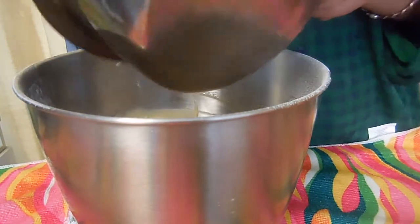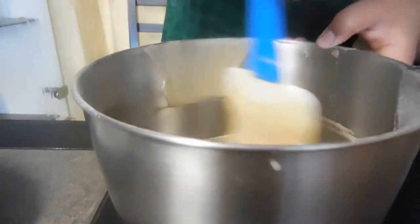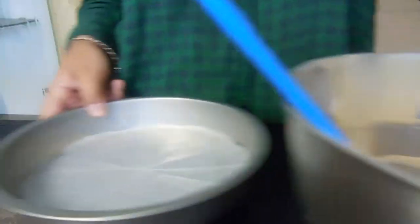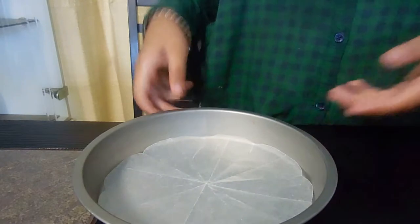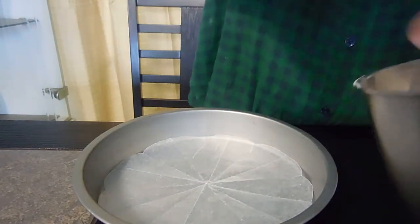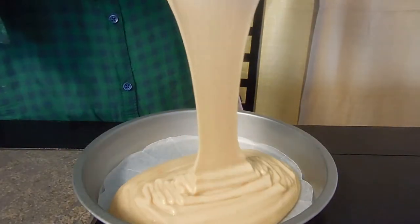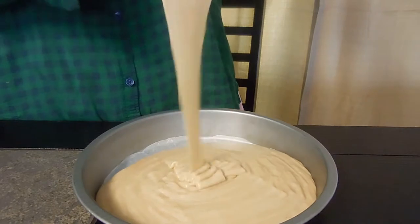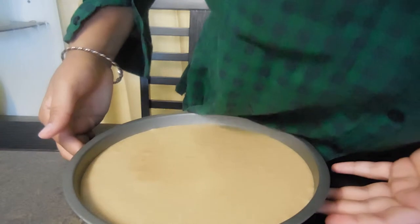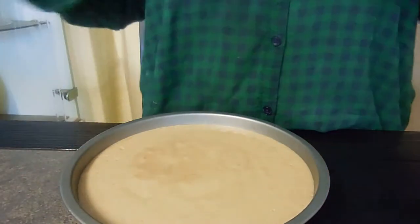Now we're just going to fold in our egg whites like so. You want to make sure it's all one color. Then take a lined cake tin — this is an 8-inch round cake tin — and just pour the batter in. Make sure to line it or grease it before you add your batter.